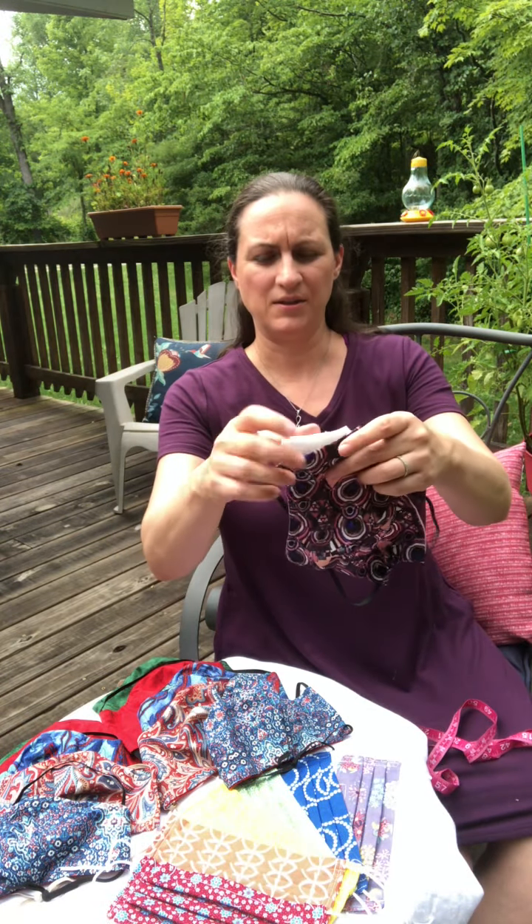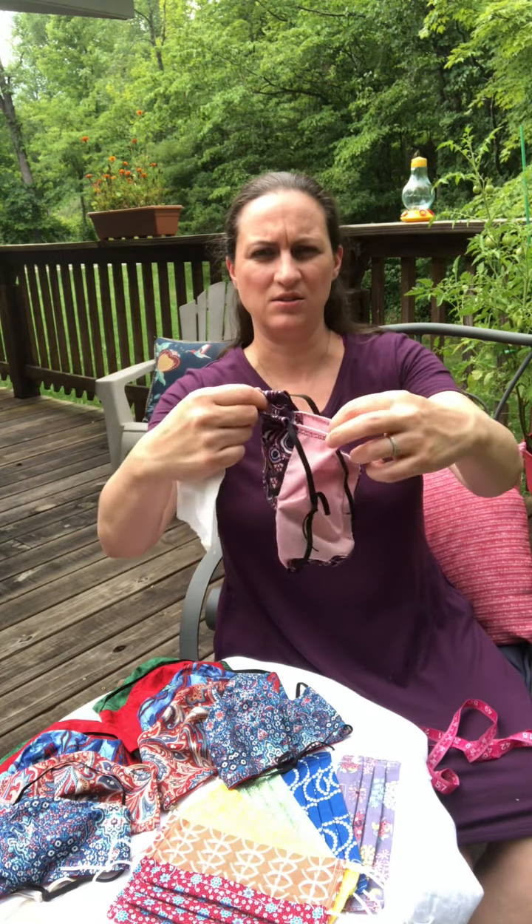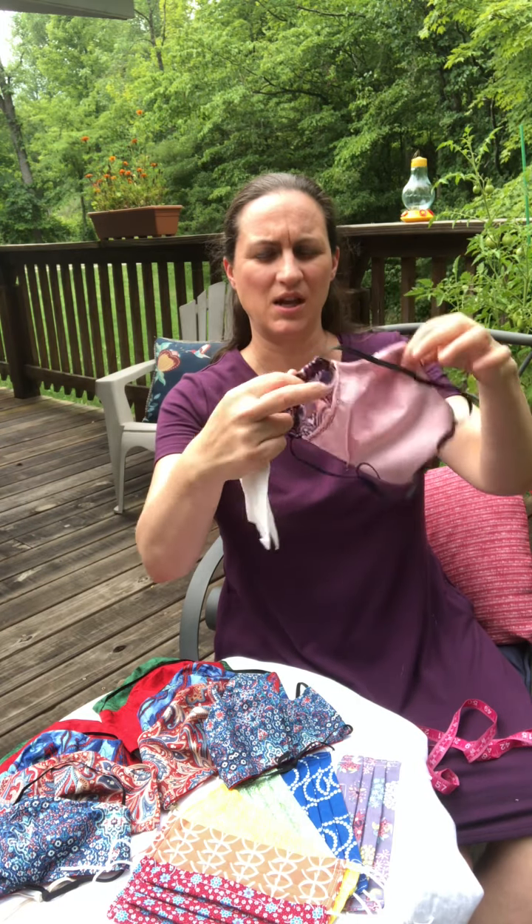I'll show you here on mine. Just on the side here there's a little gap on one side where you can insert paper towel or the filter of your choice.